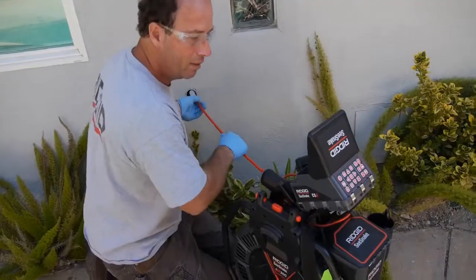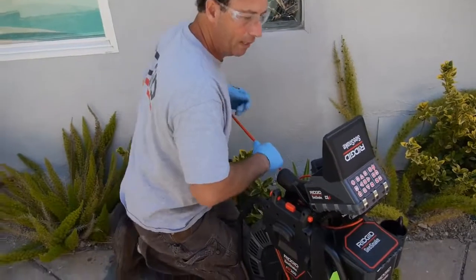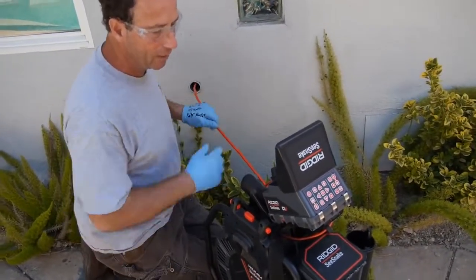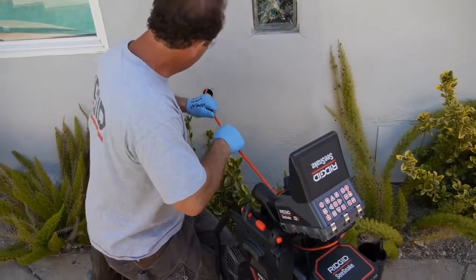The 1-inch self-leveling head is incredible — the picture, the clarity, the size. I was able to push through an inch and a half clean-out immediately into 2-inch, and then continue on into 3-inch. That's a huge advantage. It covers my small inch and a half all the way up through 6-inch with ease.